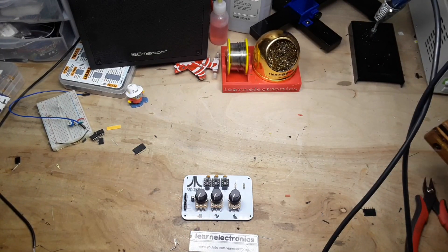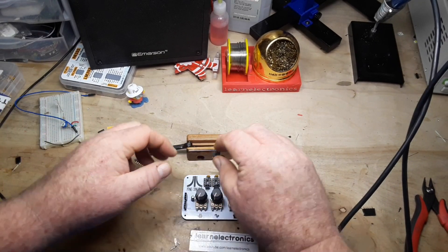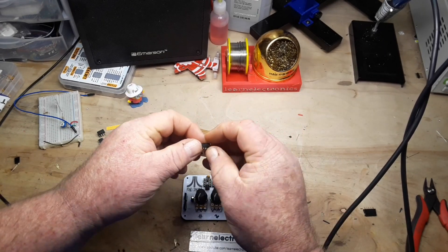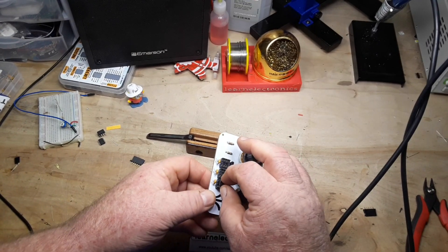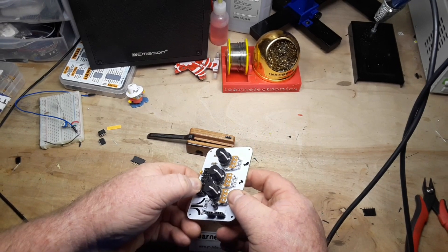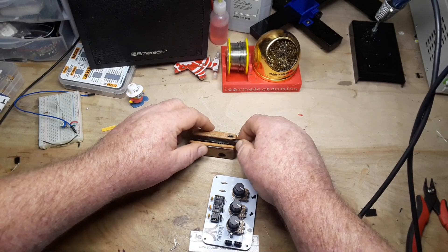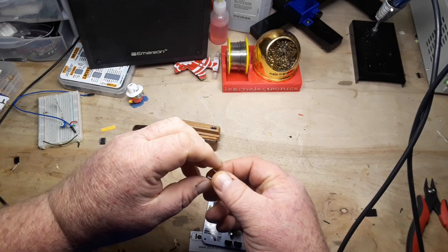Now we can put in our 555 timers. We'll use our nice pin straightener here from Larry. It all fits in really nice — that worked pretty doggone good. Might have gone a little overboard on that one.